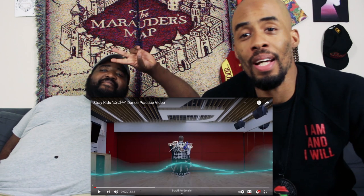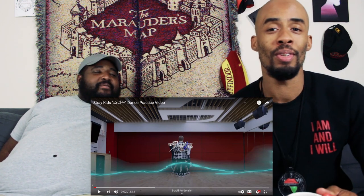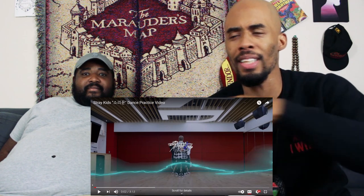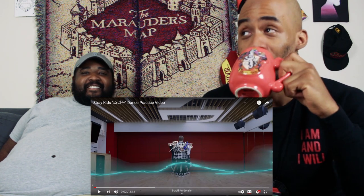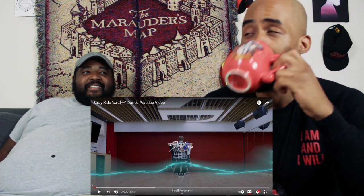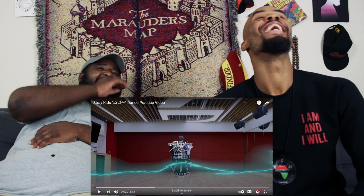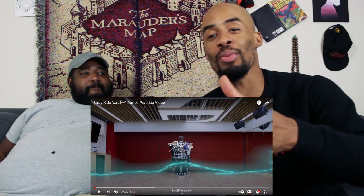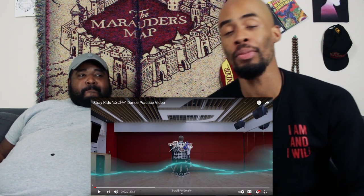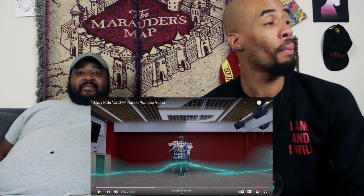Hey, what's good y'all, it's your boy from the Don Show. We're back for another K-pop reaction. Real quick, just to let you know, this past week your boy turned 47 — thank you, appreciate it. Anyway, that's why we haven't dropped any videos — celebration of the birthdays, we had some dope dance events, and hopefully one day we can showcase that on a vlog.